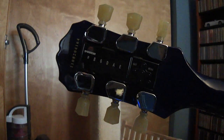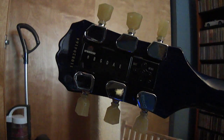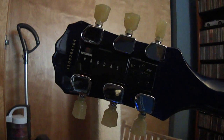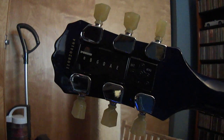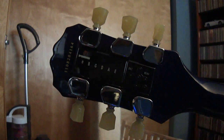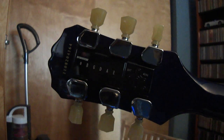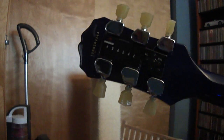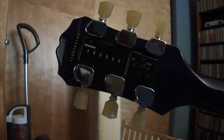They refer to it as the Mini E-Tune system. But Tronicle also makes this system for Fender Strats and a lot of other different guitars. You might check their website — just Google Tronicle, T-R-O-N-I-C-A-L — and you can find their website. They have a lot of different templates that will let you see if it will fit your guitar.